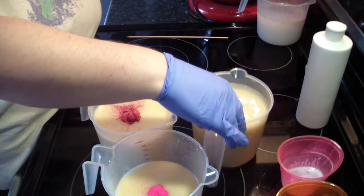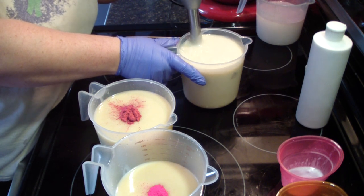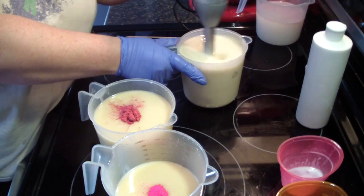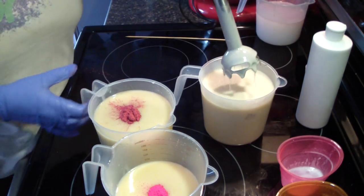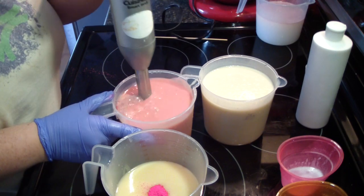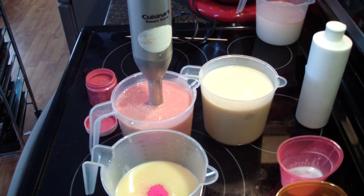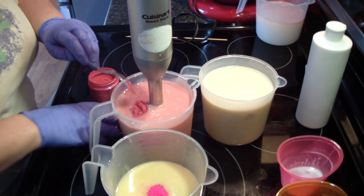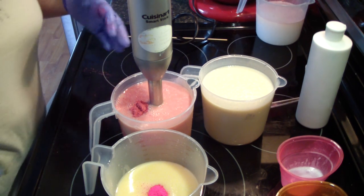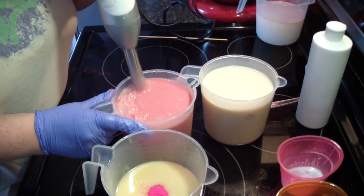And I dropped the spoon — it'll be alright. I think that's nice, it's a cream color. I want it a little bit darker. Popping that pink color everywhere. That's better.